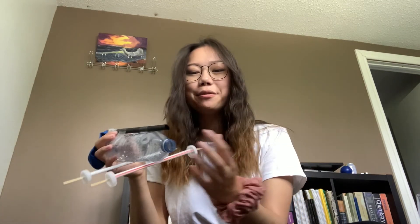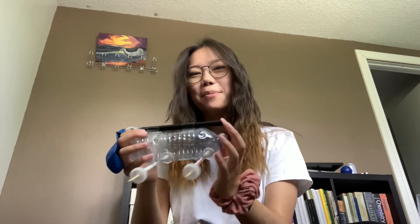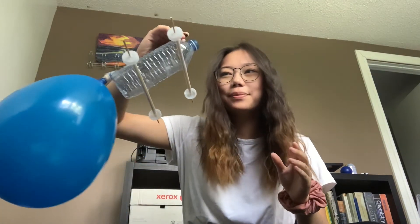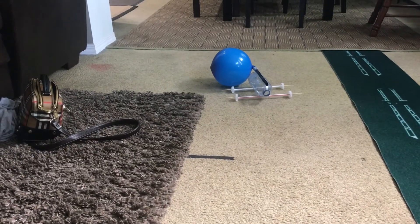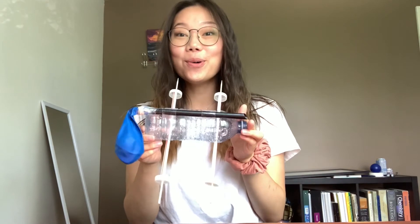All right, are you ready to test it out? Blow up your balloon and then place your finger over the end of the straw so that no air can escape — just like that. Now you've built your own car! In this video, I've shown you the most basic way to build the car, but you can definitely play around with having a bigger water bottle, having shorter wheels, or doing anything to modify this car to see if you can get it to go faster and farther.